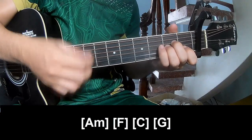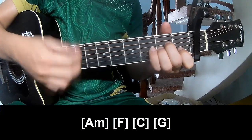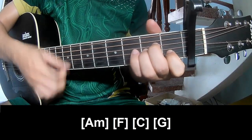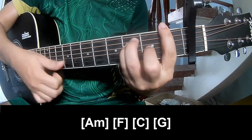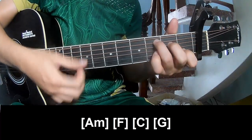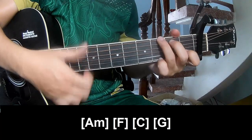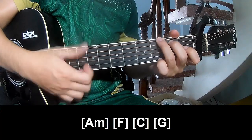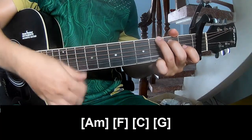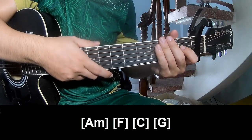And play long: Am, F, C, and G. And so his instrument is the same way for the track. Thank you for watching and see you again. Bye-bye.